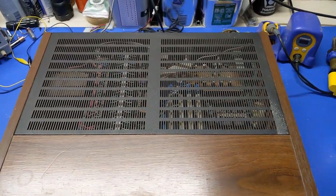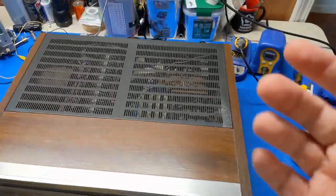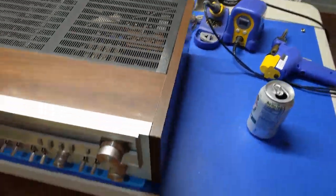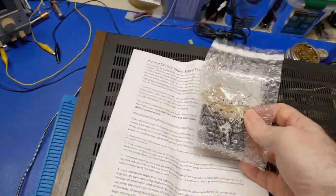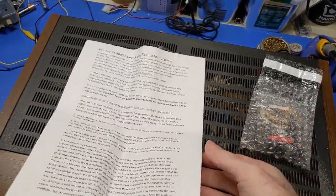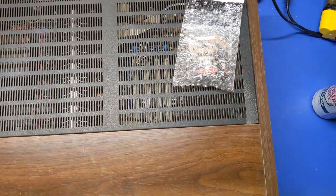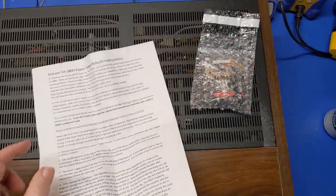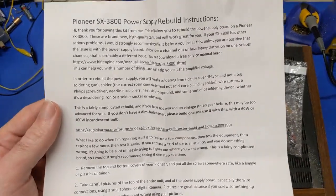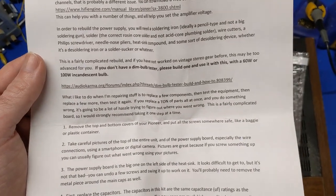A lot of people might just troubleshoot this thing, and that's true, I could do that. But I know this era of Pioneers have problems with the transistors, because I've already done an SX-780, a 750, and then an SA-8800. So here we are again with the 3800. I went online a couple years ago and bought this SX-3800 power supply kit. It's probably not necessary, but it's happening anyways. I'll go ahead and show the instruction sheet — go to the hi-fi engine and get a free service manual and the Audio Karma forums.